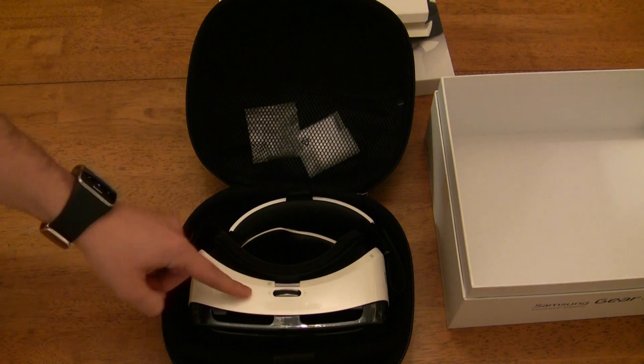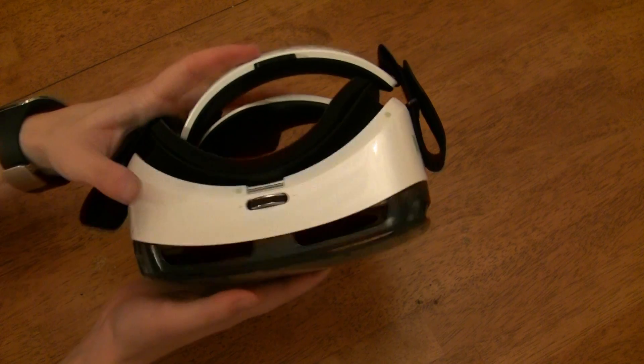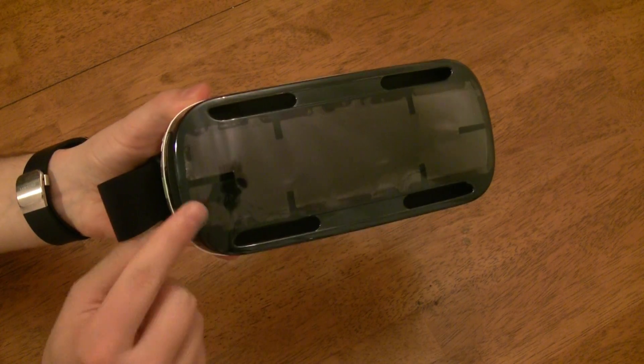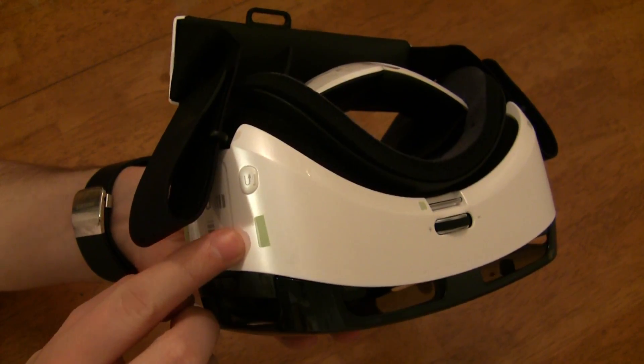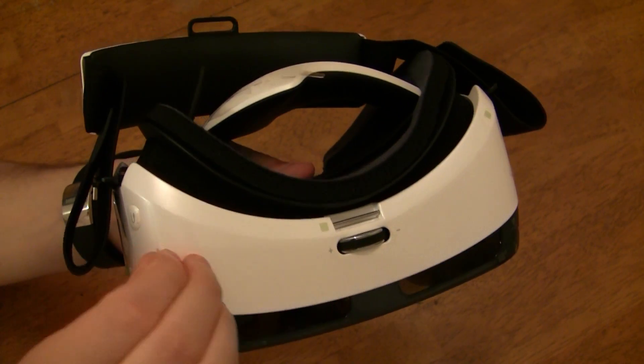Taking a closer look at the Gear VR itself, we see that it is completely covered with protective tape — so much so that I have to montage my way through taking it off. I want to quickly point out that there are green tabs on just about every piece of tape to make it easier for you to locate and remove the tape.